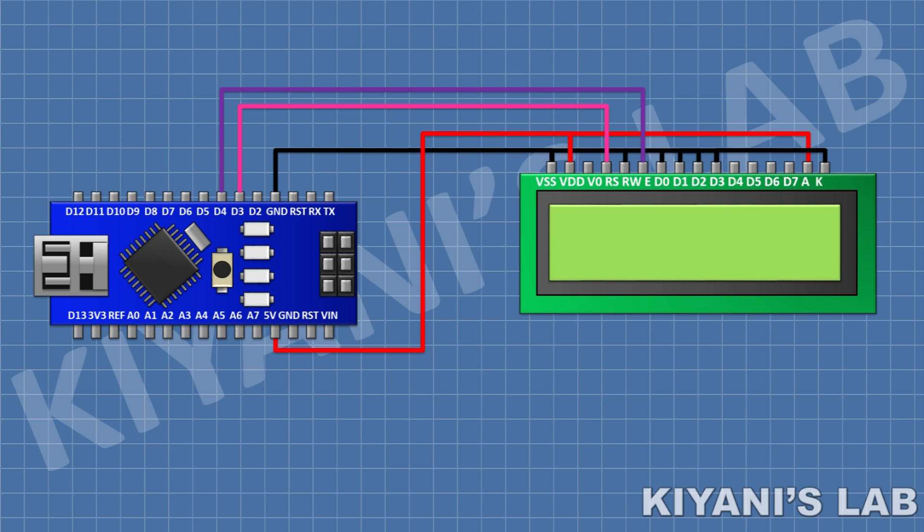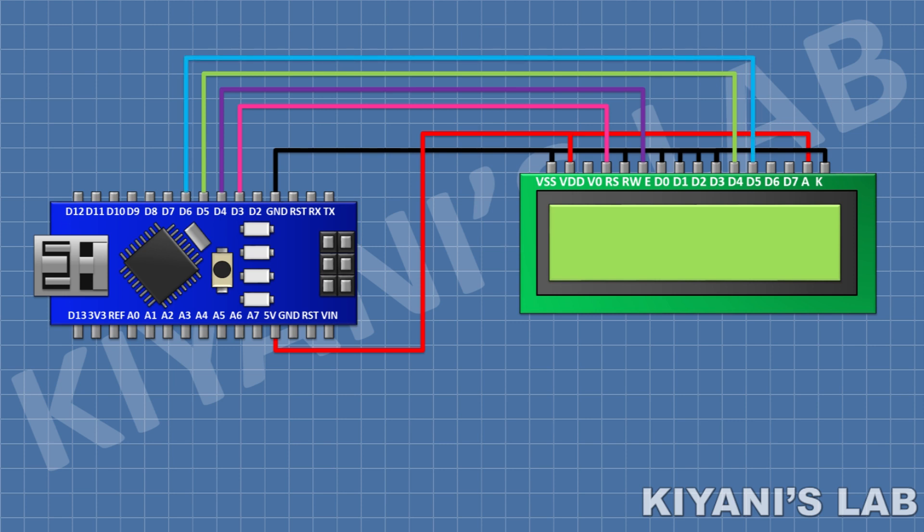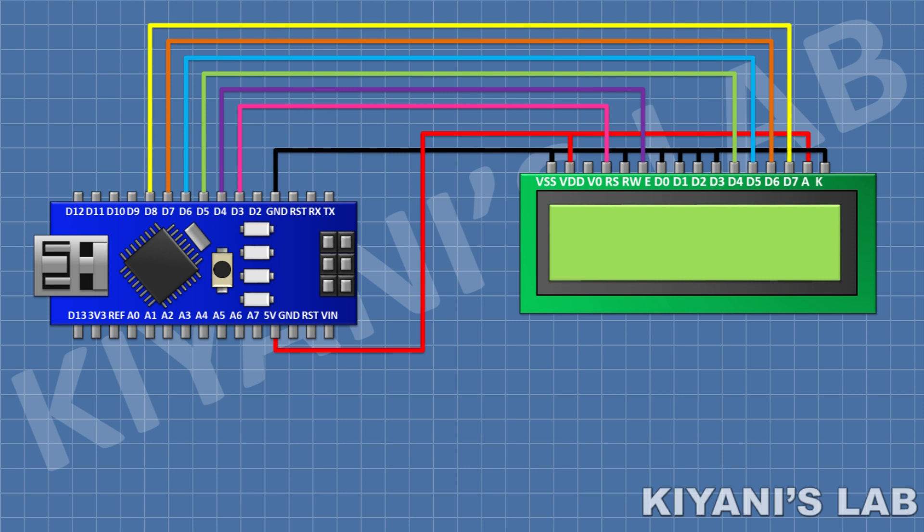Connect its pin number 11 to pin D5 of Arduino, its pin number 12 to pin D6 of Arduino, its pin number 13 to pin D7 of Arduino, its pin number 14 to pin D8 of Arduino. After that I'm gonna connect a 1k resistor and connect its one pin to pin number 3 of LCD and its other pin to ground.